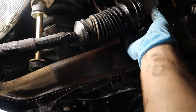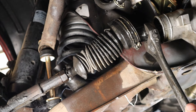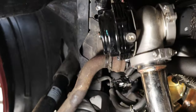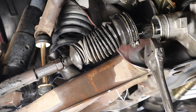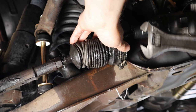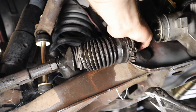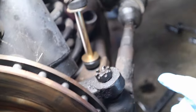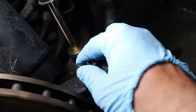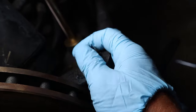It's kind of hard at first to get it off, but let's pop this guy off. Got it off. Now that everything's disconnected, all we've got to do is take this castle nut off and pull the old tie rod end off.